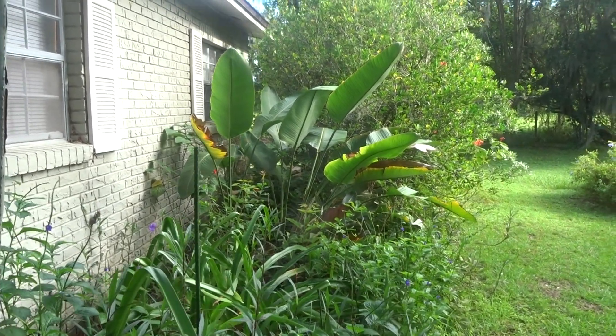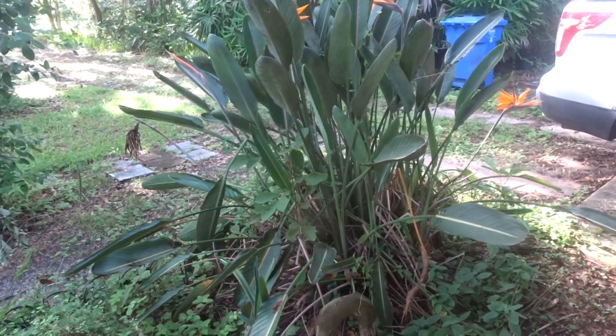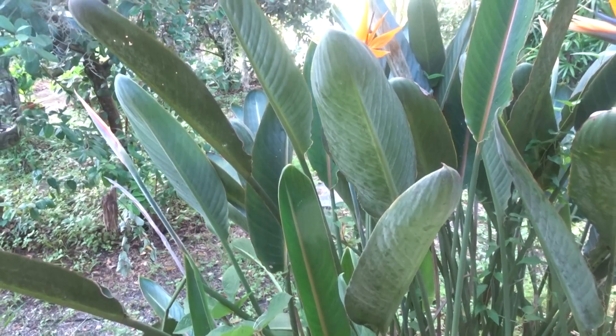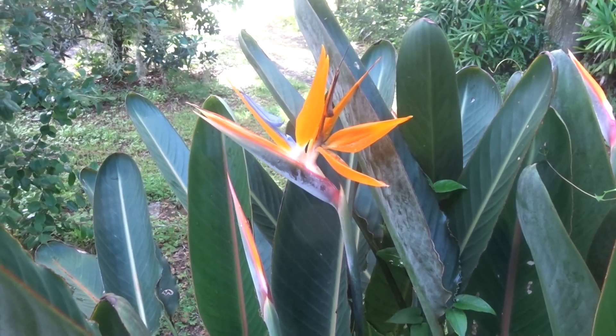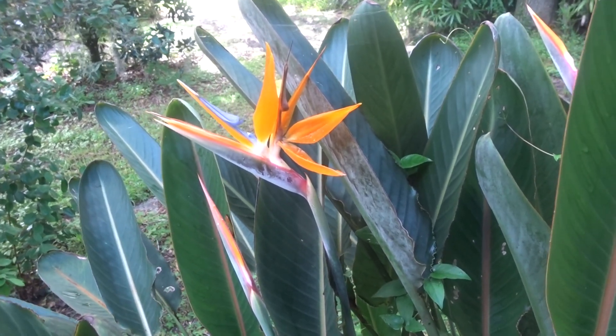But I have one that is blooming, and this one here is blooming now. These are really spectacular flowers here. Look at that — ain't that a beauty? It kind of does favor a bird in white.